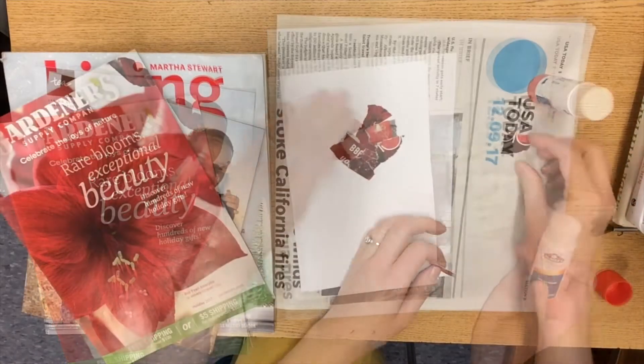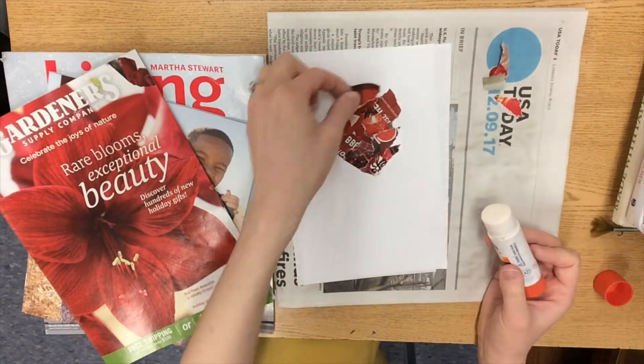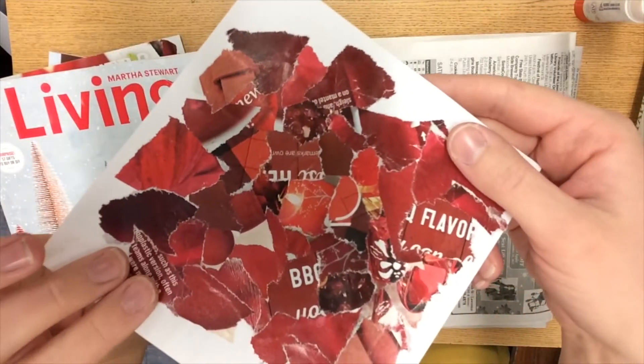So flip through a magazine and try to find all the pieces that you can find that are red. As soon as you tear off a piece, glue it down to your paper.